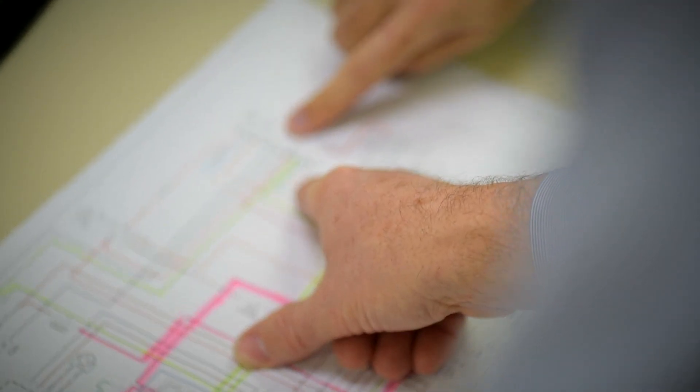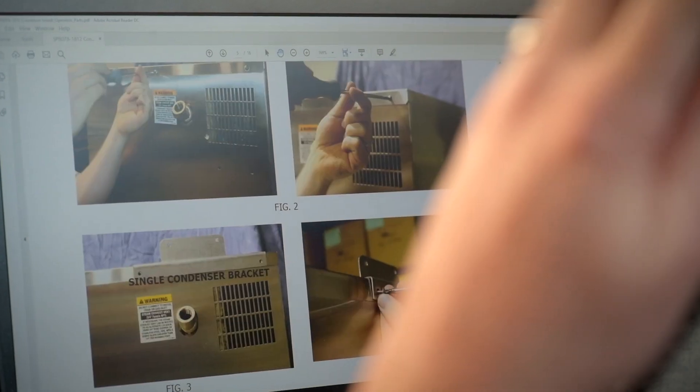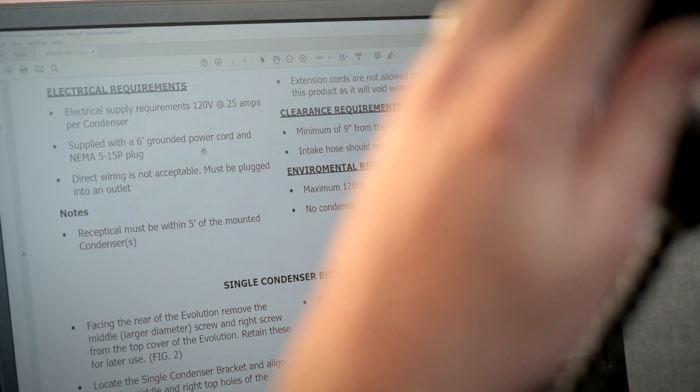Our service pledge is 777 — 7 a.m. to 7 p.m. Eastern Time, seven days a week, at no charge to you. If you have an issue or a question or need manuals or support, we're there to answer the phone and help you with whatever you need.